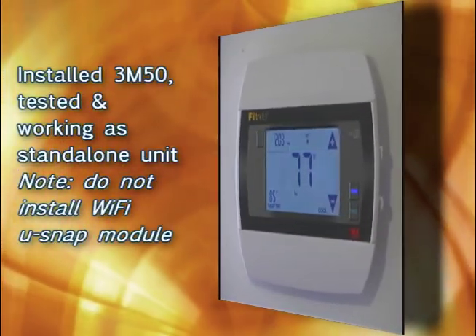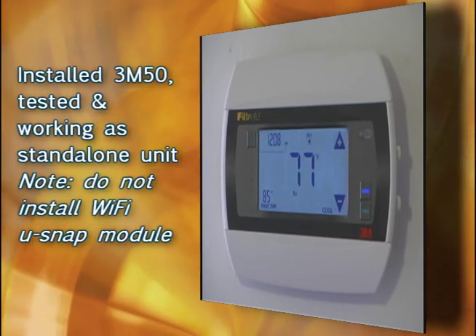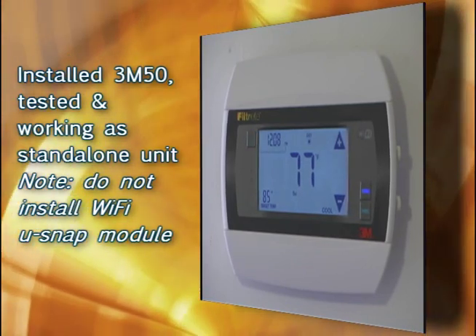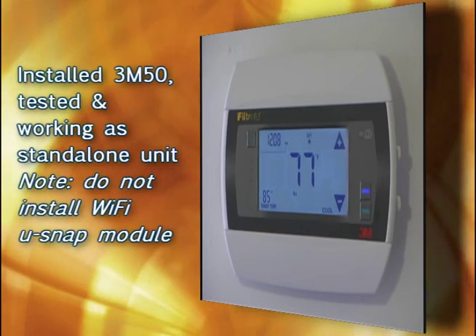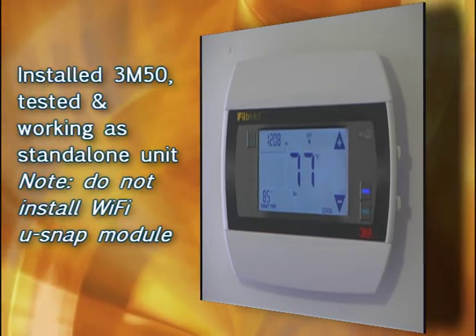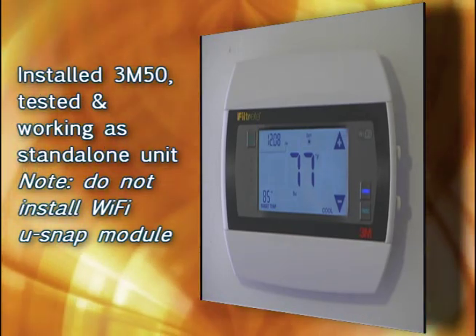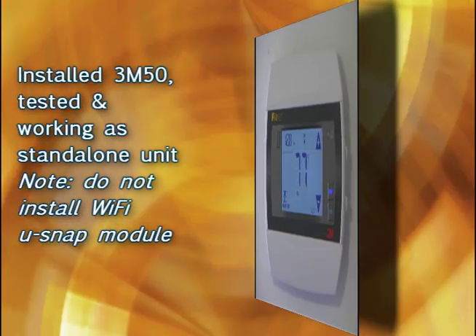Step number five will be to install the 3M50 as a standalone unit. This will include connecting your wires, mounting it on the wall, and testing it in both heat and cool modes. At this time, don't install the Wi-Fi module yet — that will be handled later on in another video.